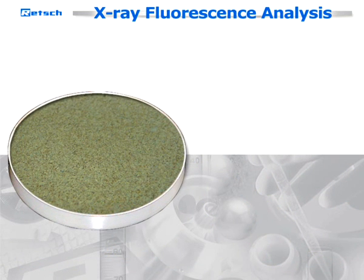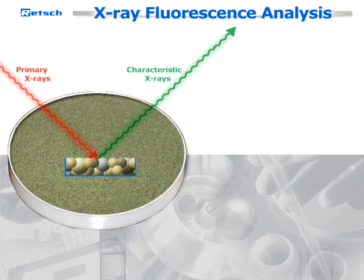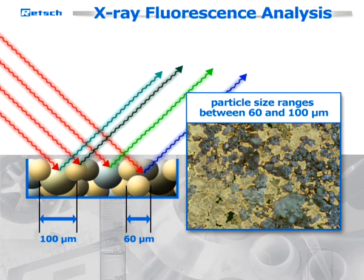In order to obtain valid results, two important requirements have to be fulfilled. First of all, the particle size of the sample material has to be considered. For XRF, it is crucial that the particle size ranges between 60 and 100 micrometers.